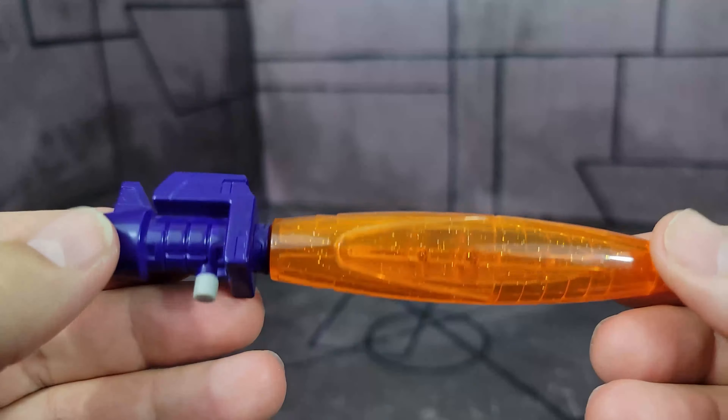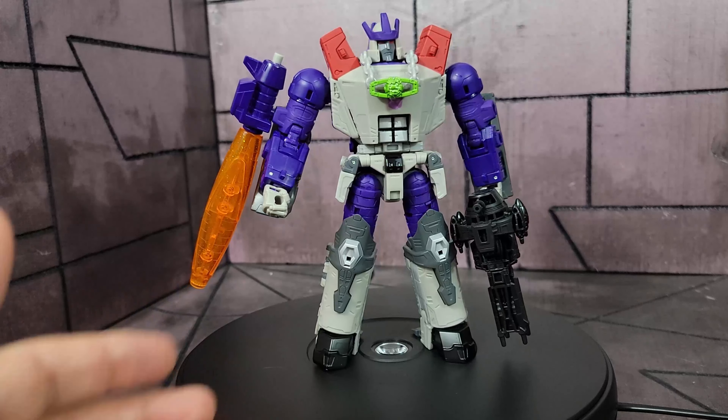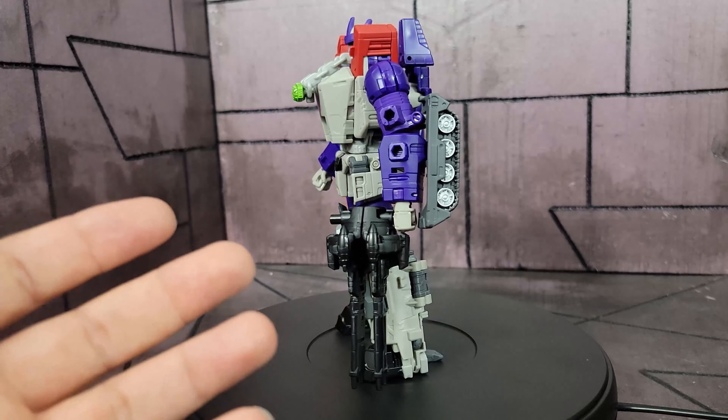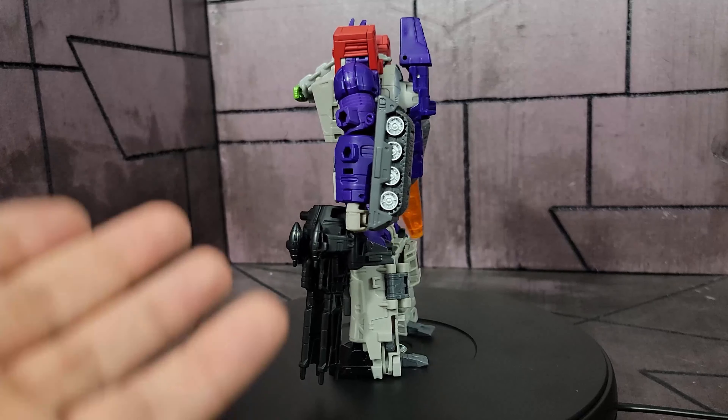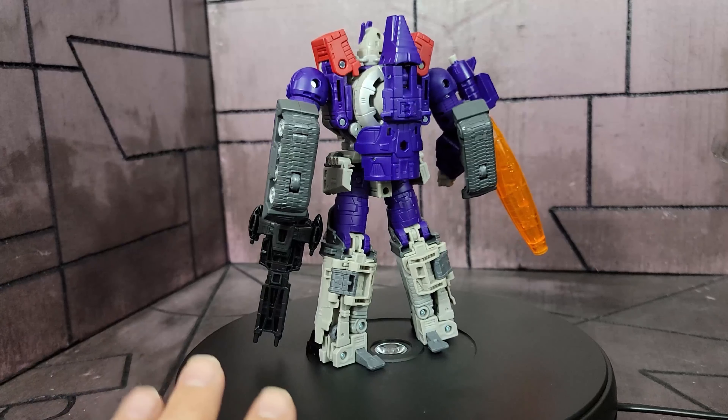He comes with a green version of the Creation Matrix on the same exact chain as the other one, same color and everything. Here he is armed up with all his accessories on. As you can tell, he is exactly just a repaint of the purple version leader class that we got. He does nothing different except for looks — that's his own gimmick — but it's still a very cool design.